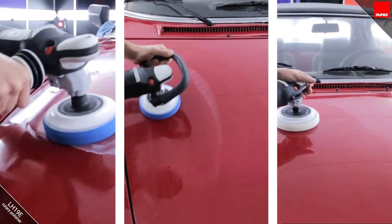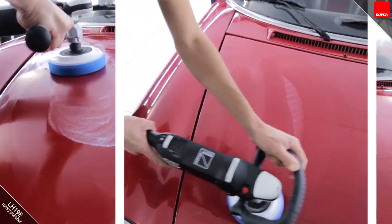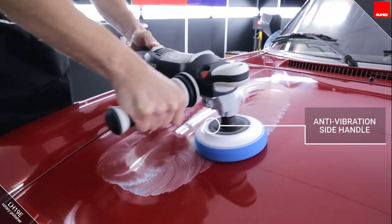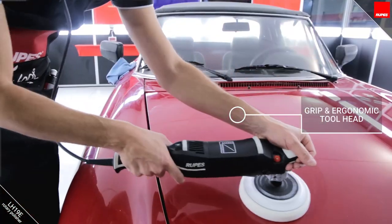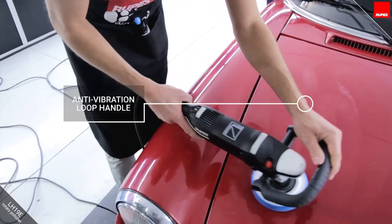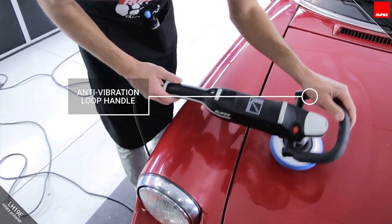The LH19 can be used with three different handles: the traditional side handle, directly on the head of the machine, or with the D handle — all of which allow perfect control of the tool.